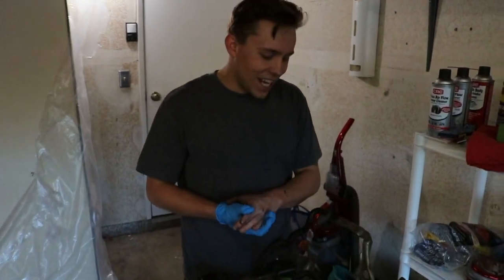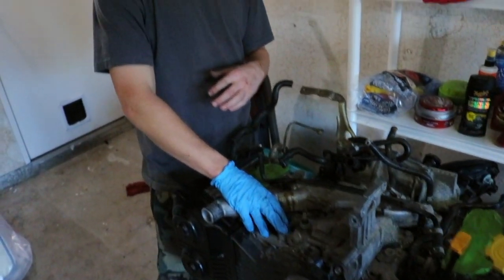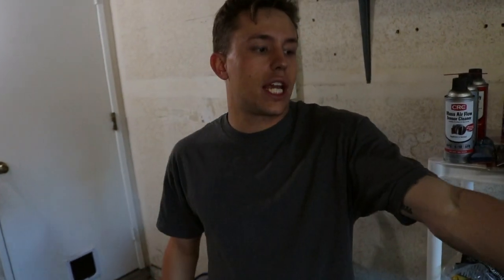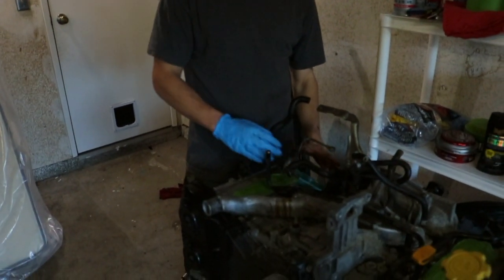Alrighty everyone, so you can see we've got the intake manifold off, alternator off, AC compressor off, power steering off — basically we got everything off that we need to swap over to my JDM motor to make it compatible with the USDM ECU. We also got my turbo off in the back too, because I decided I want to use my USDM turbo since it's a little bit less rusted out than the JDM one.